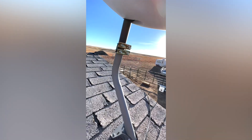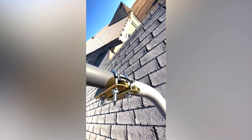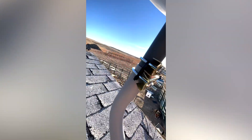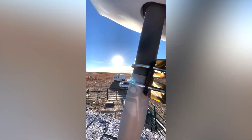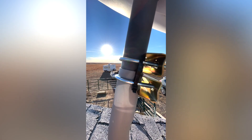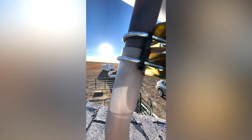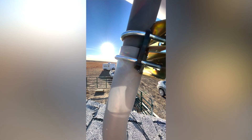Obviously there's Starlink and it comes with these two U brackets. I have one U bracket right at the top there connected to the pole for Starlink and one connected to the pole for the bracket I got on Amazon.